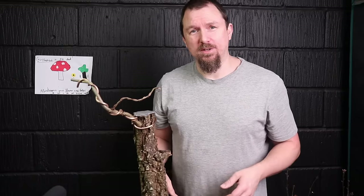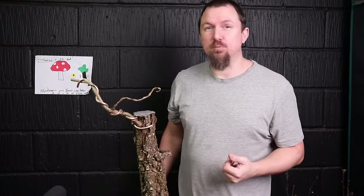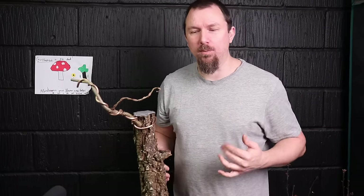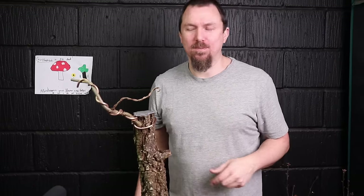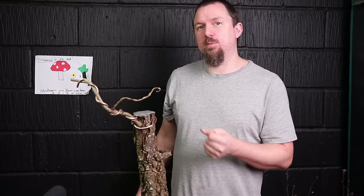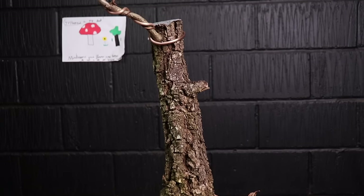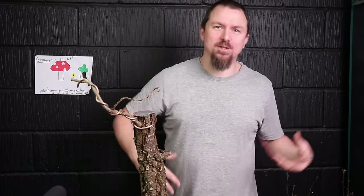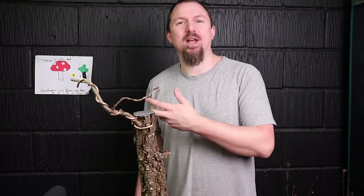I know it doesn't look much now but this is the patient approach we're taking. We set the tree up to produce maximum back buds, then stimulate them to produce as many back buds as we possibly can where we want them, while choosing a strategy that gives us a backup plan should we need it. It's less risky than just doing a hard chop and hoping for the best. I like this approach the most because we're working with the tree — getting it to move along as we progress in asking it to become a bonsai — rather than trying to force our will onto it. We set it up for success and then we ask our favors.